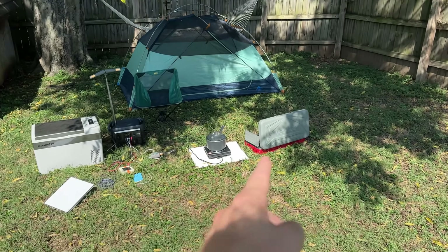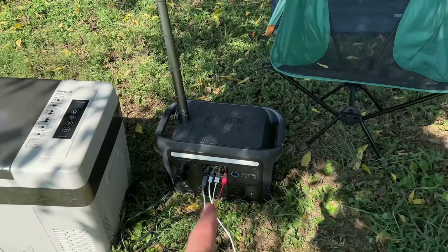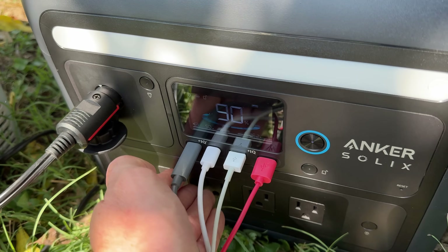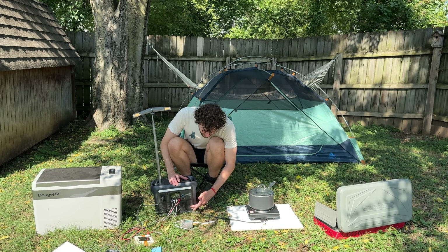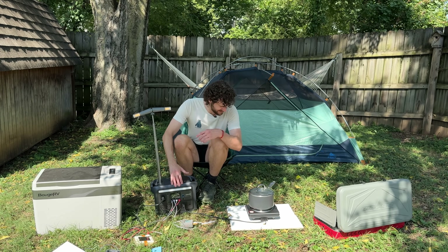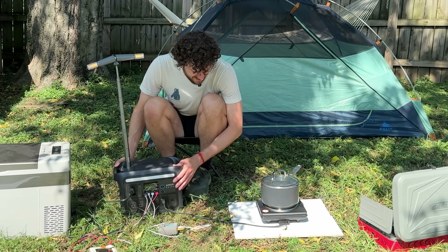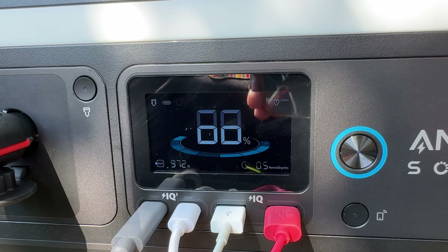It's been an hour. Before we see if this thing can replace an expensive camping stove with a cheap electric one, let's check the battery — 90%, better than I thought. Now I'm plugging in the electric stove, turning on the outlets, and cranking it up to max. It's now using close to a thousand watts and already down to 88%. Keep in mind, if you plug in a solar panel that's going to extend your run time even more.